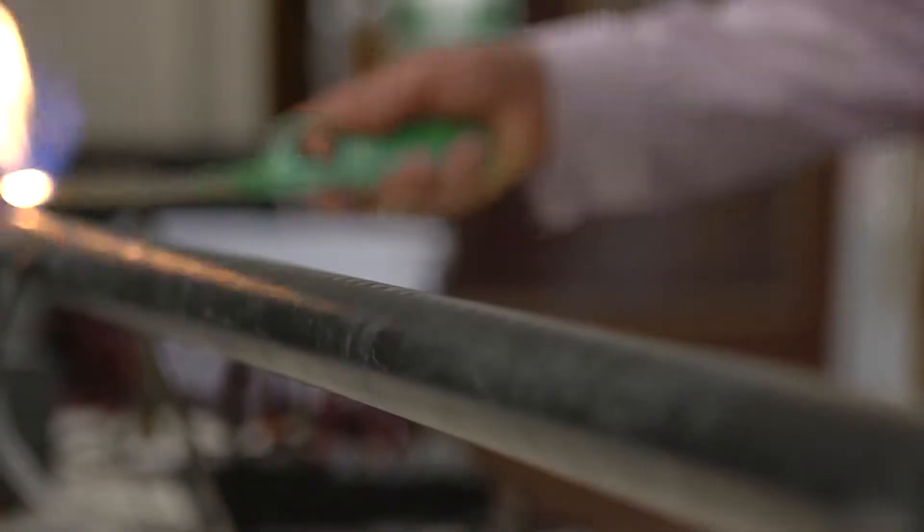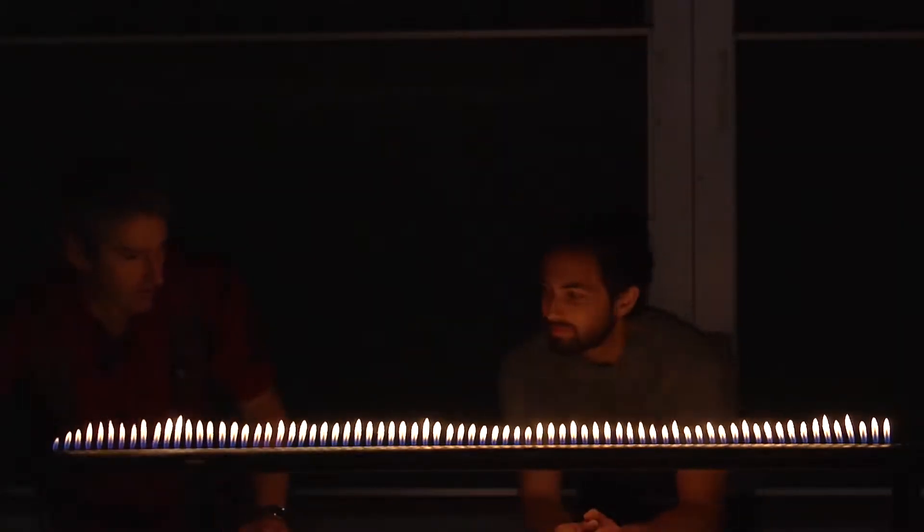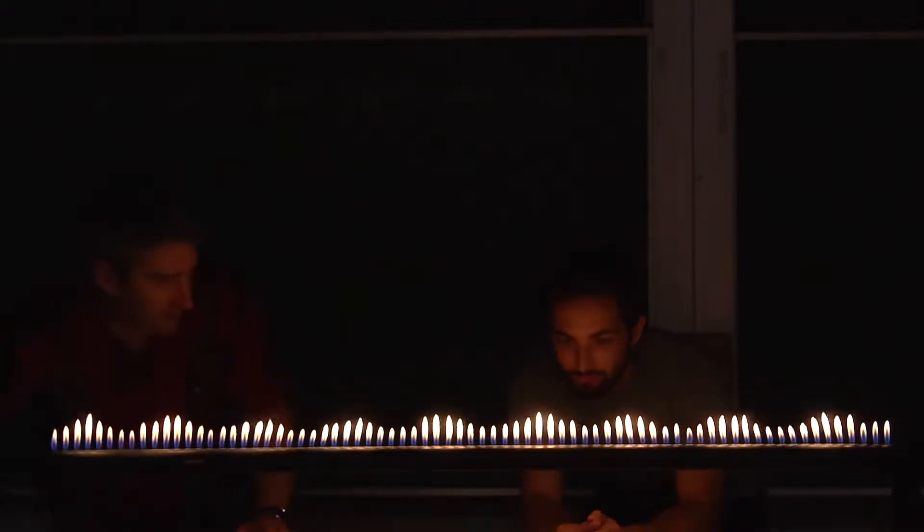You may have seen a Rubens tube before. That's basically a pipe with a bunch of holes in it, and you pump in a flammable gas and light it on fire, so you basically create a row of bunsen burners. What's really cool is to play some sounds into the tube and you can actually set up standing waves.